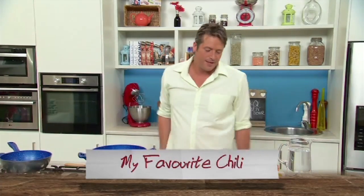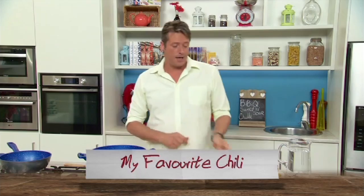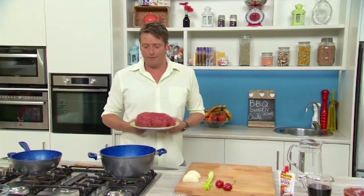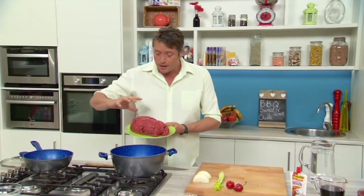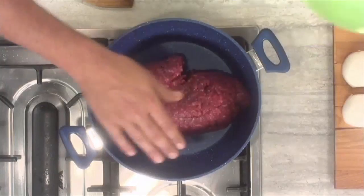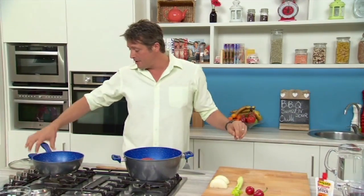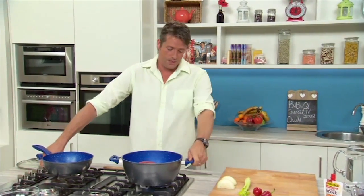My favourite chilli. This is kind of a chilli con carne. We're going to start off with about a kilo of fine minced beef, straight into your deep casserole pan — a 28cm flavour stone. It's cold, there's no heat under it at the moment. We're just going to put a vigorous heat under this one.